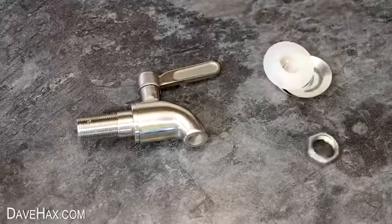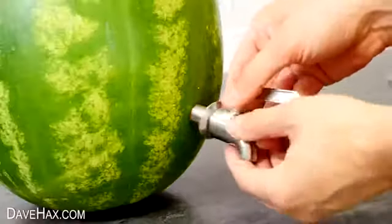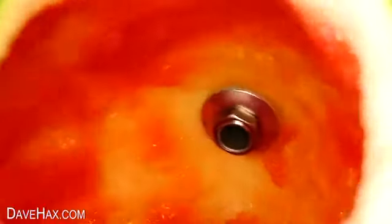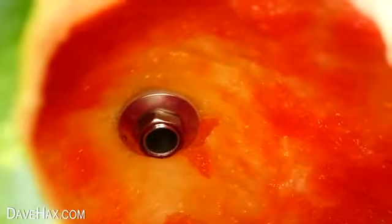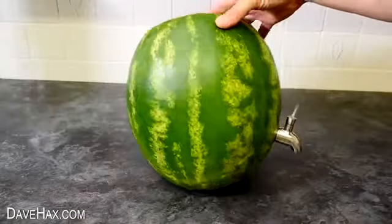Next, take the tap and a washer and push it through the hole. Then I fitted a seal and another washer inside and clamped it firmly in place with a nut. And that's our tap fitted — we've got this really cool watermelon keg.